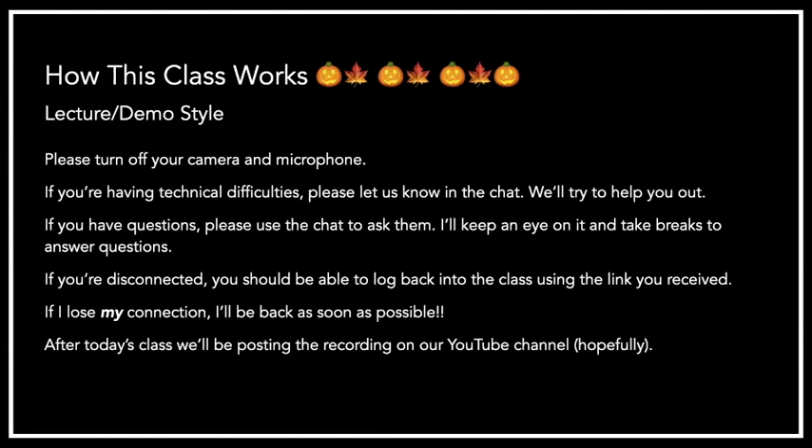Some housekeeping about how this class works. Some of you have taken our other classes, so you're probably familiar. This is a lecture demo style class, so we won't be following along with the cooking, which would take a very long time. We usually show videos of the recipes, but due to internet troubles last time, we switched to a photograph style, so there will be pictures of the cooking process and I'll explain as we proceed.